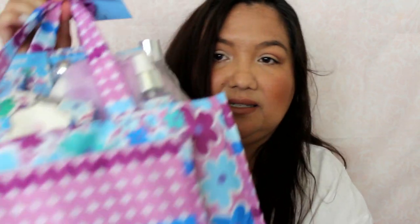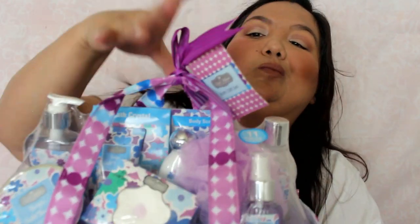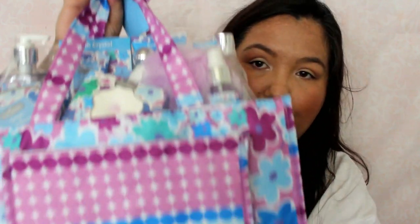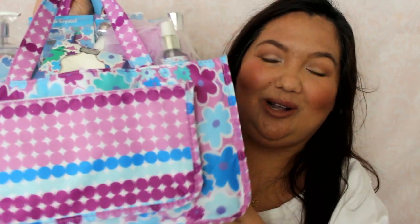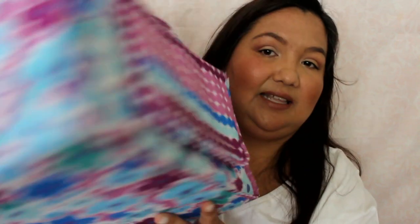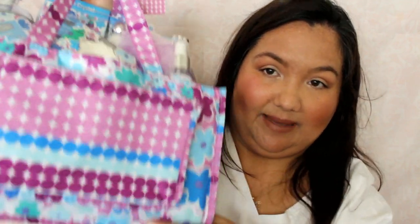The last two things I got I'll be showing more in-depth on my other channel. The first is a bath gift set. I'll give you the price and all the details over on that video. It comes with all these little things and then a bag — it's like a vinyl-type plastic bag.